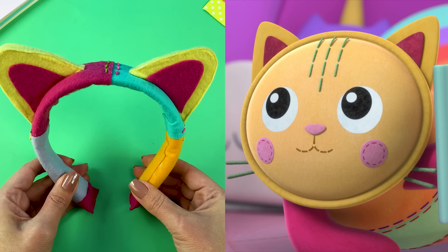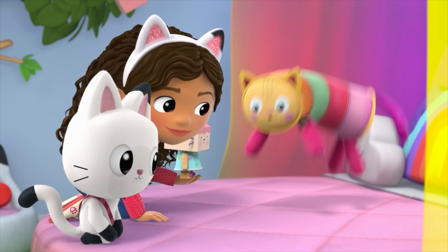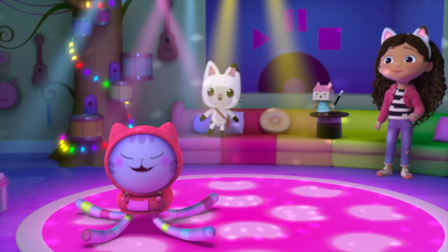With this Pillow Cat headband, I'm ready for dress up, a story, or even a cat nap. Was I cat-napping? Now it's time to get my groove on.